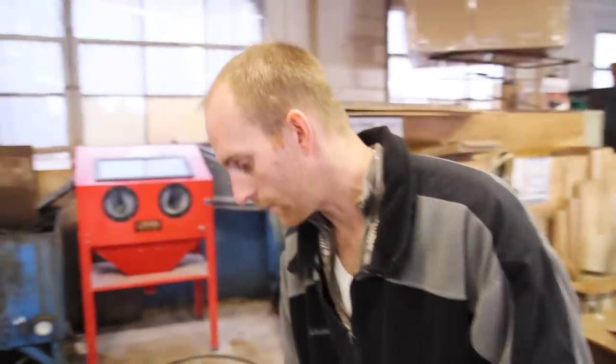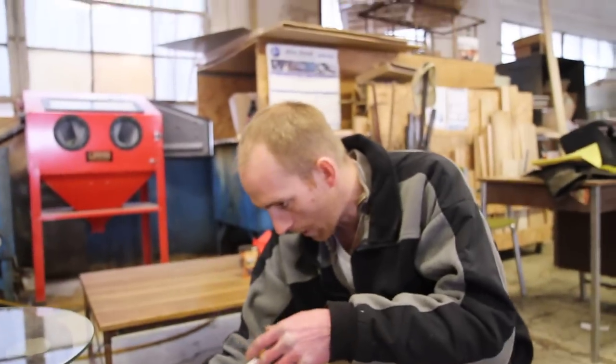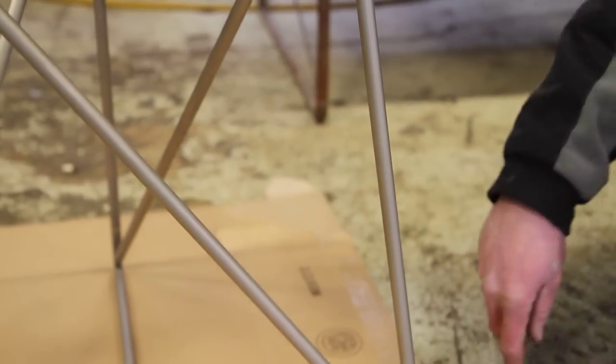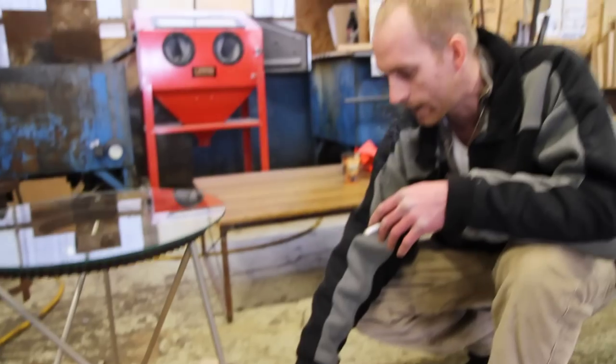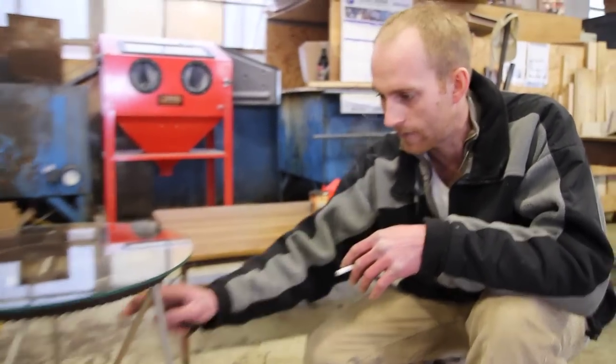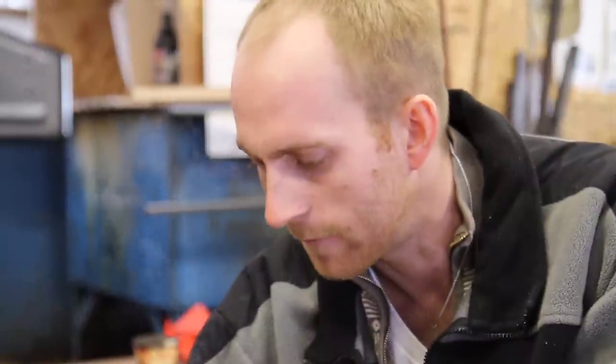I knew I wanted to do something simple for the base. The base is cold rolled steel bars which have been welded together, and it's plated in hard nickel, which is a very, very durable plating process. It's just like regular nickel, but it doesn't have quite the shine — it's more of a flat finish, but it's just so durable, which is why I like it.